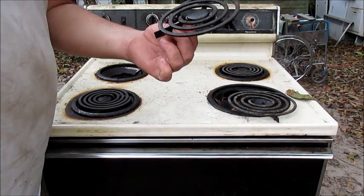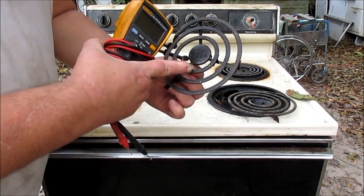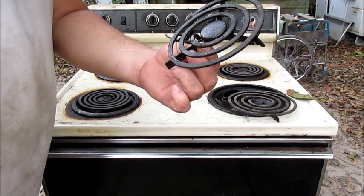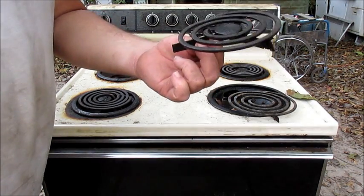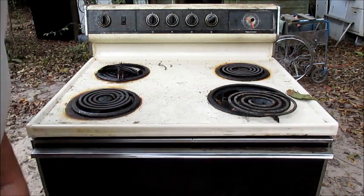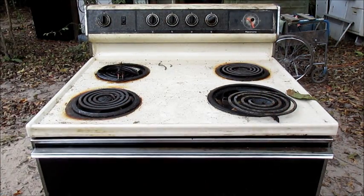Also this right here — the small burner — probably $20 if you go on eBay. Look for a three-turn six-inch electric eye on eBay and you should get one for less than $20 with shipping. The only other thing is a whole lot of elbow grease because that's a nasty one. Later, gators.